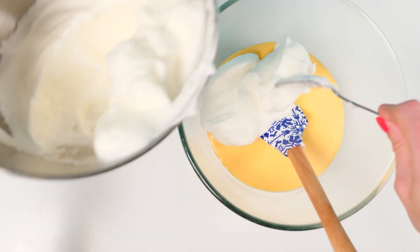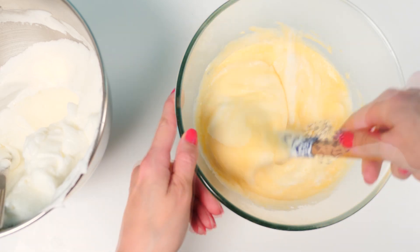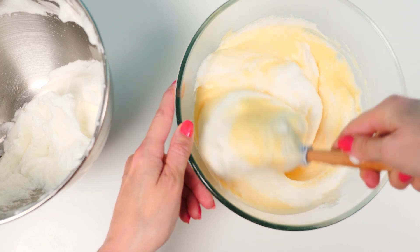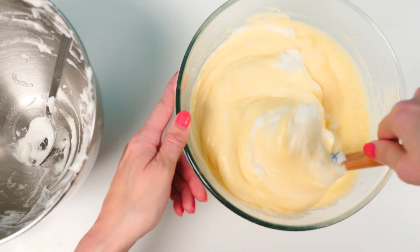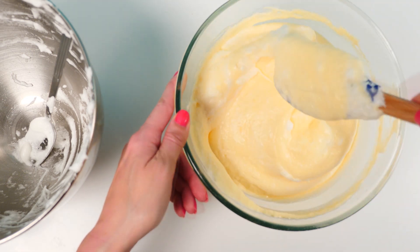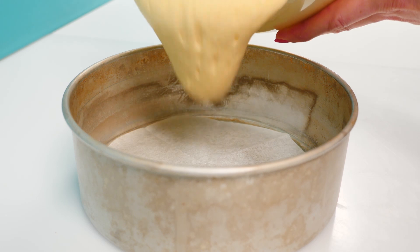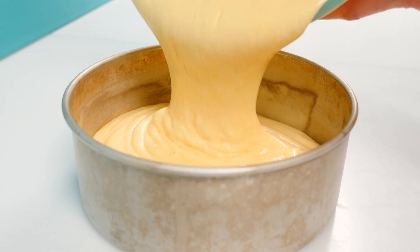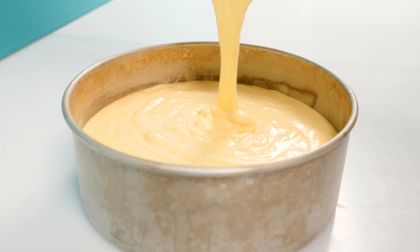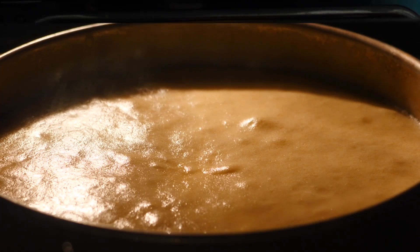Add a third of the egg whites into the bowl and fold it into the cream cheese mixture until it's nearly all mixed in. Then add another third, fold that in, and then add the rest, folding through and scooping all the way to the bottom — make sure you don't have any little streaks of egg white left. Line the base of a baking tin, pour the mixture in, then place that into the water bath in the oven and leave it to bake for one hour.